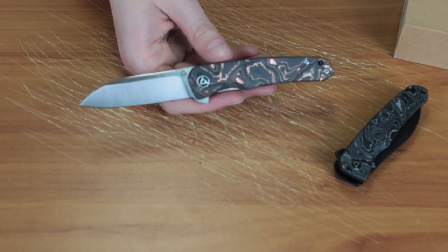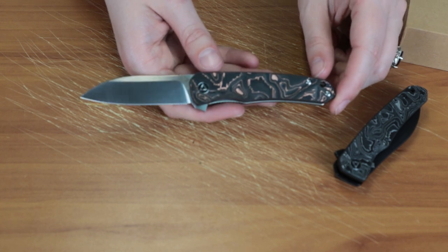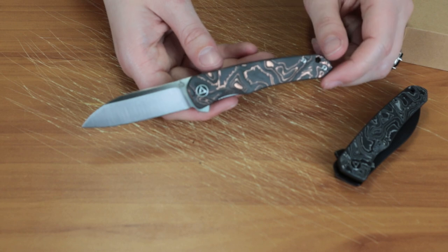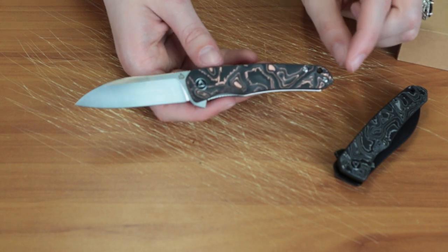I'm Jess Jewel from Atlantic Knife. This was the QSP Otter, and I am signing off.